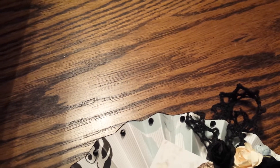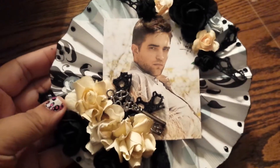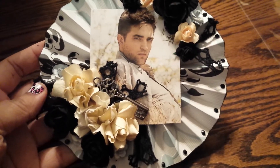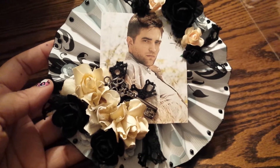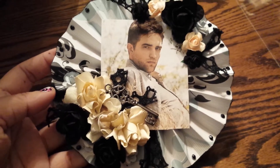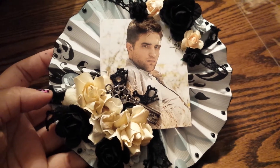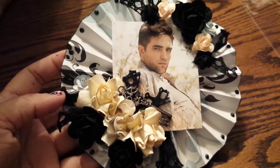Hey guys, I have a quick little project I want to share with you. I made this rosette right here, and instead of making a card I made this. I'm sure you guys will know it's for Jen because I'm packing her box up right now, and she's like the queen of card making, so I decided to make this rosette instead.